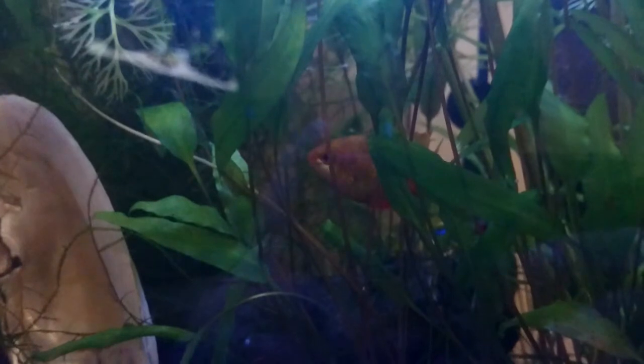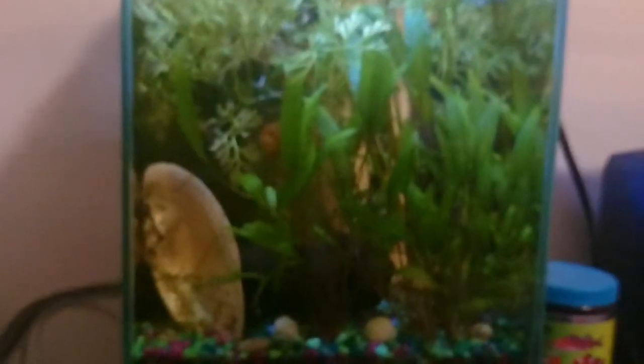They're not out right now, but there's a ton of shrimp in this tank. They just had babies — both my tanks have just had baby shrimp, so I'll be able to sell some in probably about six weeks.